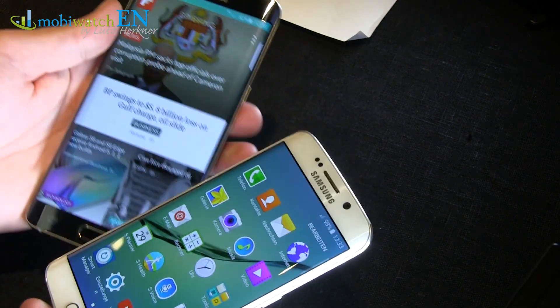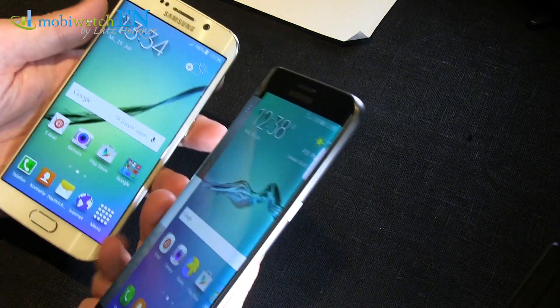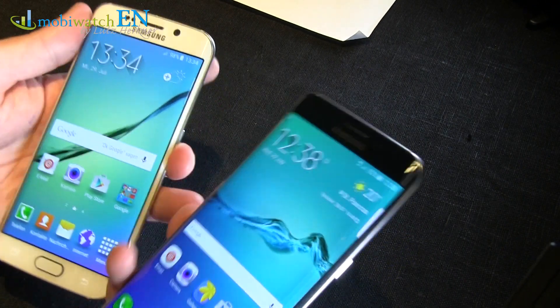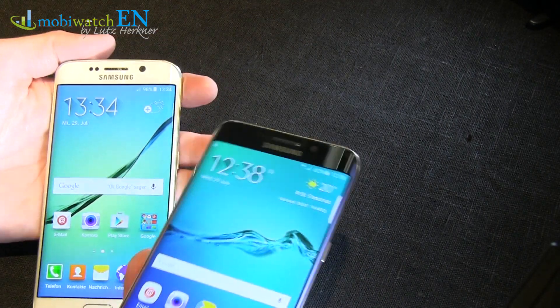Of course it's bigger – the whole phone: 76 x 154mm instead of 70 x 142mm. For 25% bigger screen, the weight is 153 grams instead of 132 grams. I do not feel that so much bigger, especially for that huge screen.